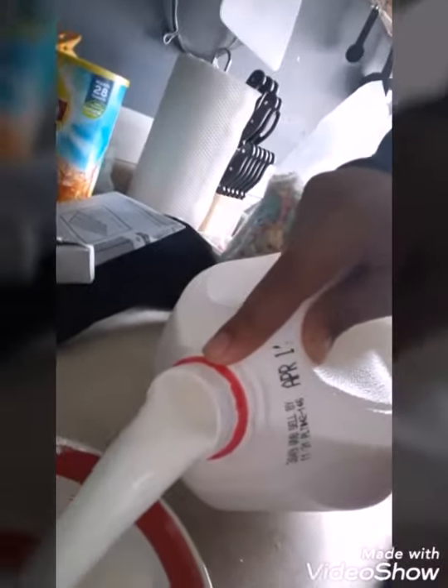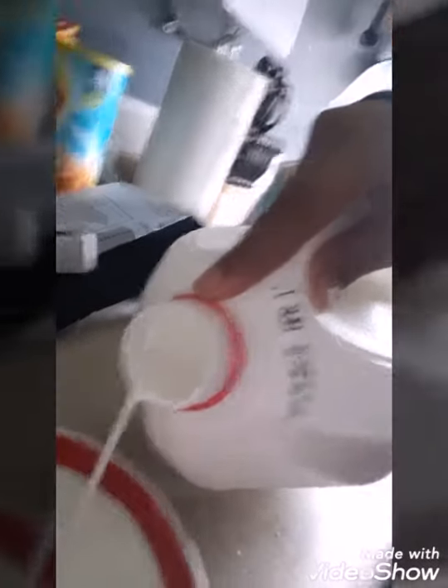Oh, what the — okay, we'll open it. First we need to add the milk. Yeah, I'm just trying to piss you guys off — first we add the milk.